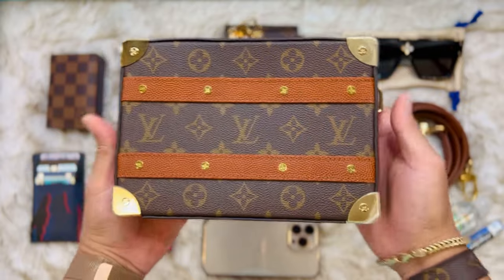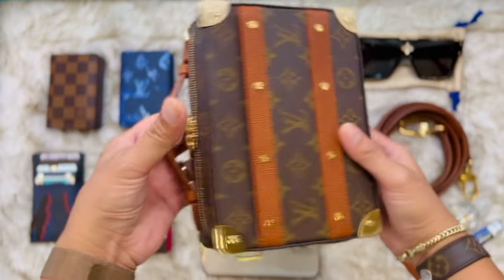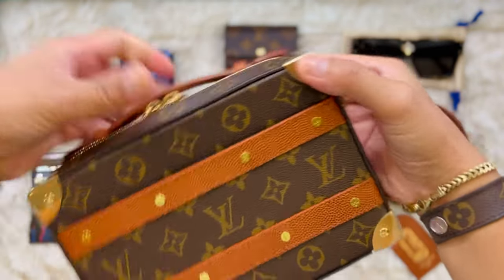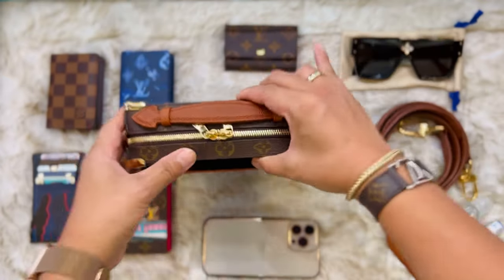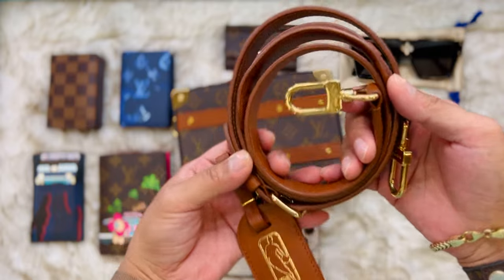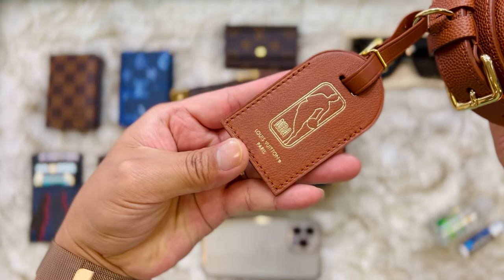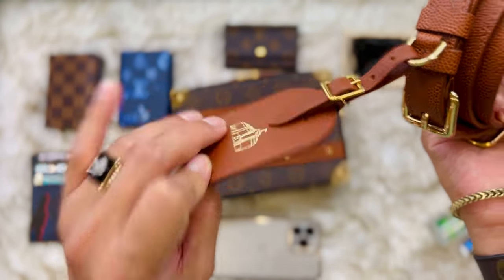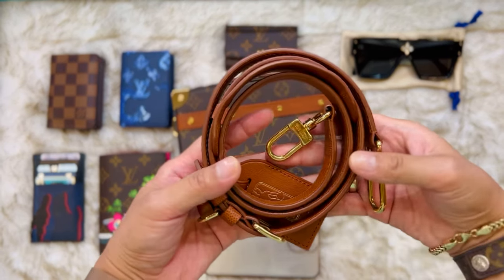It's the monogram, very boxy shape. The handle is here on the side. Gold hardware as you can see — there's still plastic, still looks new. One pocket outside, there's a strap with gold hardware as well, with the NBA logo and Louis Vuitton branding. This one has a stamp from France, and this is the leather strap.